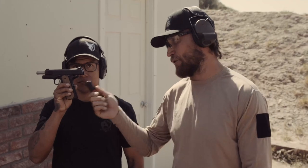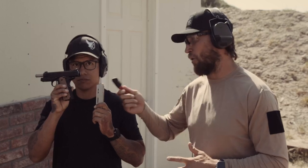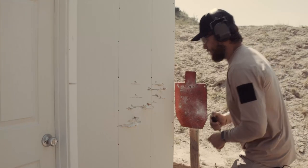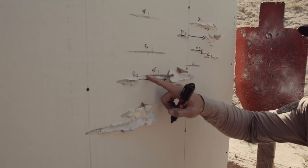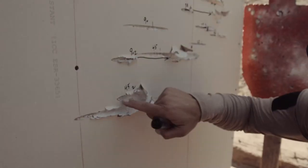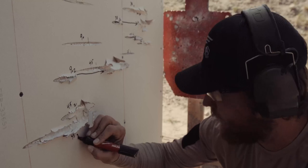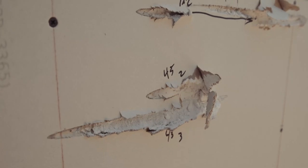Now we're going to use a .45 — we've got a Nighthawk GRP, a really awesome 1911 — and we're going to run ball ammo and see what angle it's going to skip. .45 number one skipped; it actually penetrated pretty heavily inside but then gets pushed out and hits the steel. .45 number two went in and got lost — didn't hit. .45 number three, if you look at the angle, it's definitely in line — it did hit the steel, came in very deep and then spit back out and hit the steel.